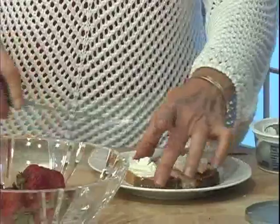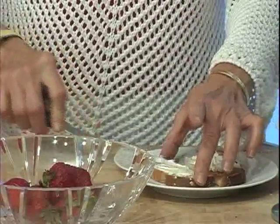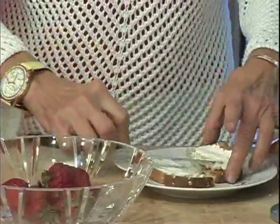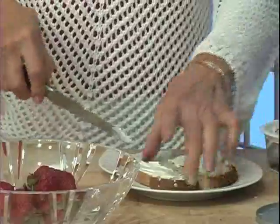Now you can use other types of bread, but so far there's one kind that only has about 45 calories per slice that's quite tasty, and that's Sara Lee.